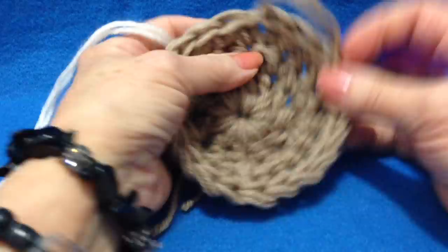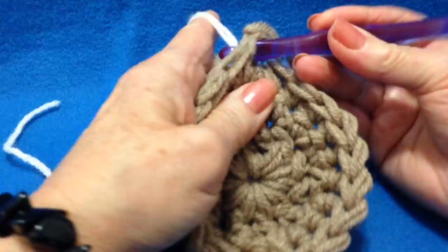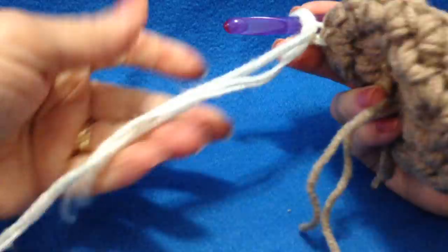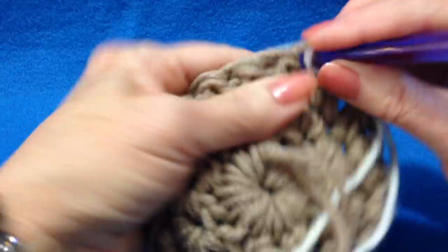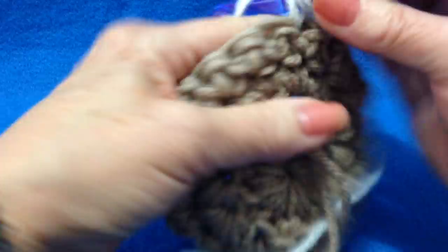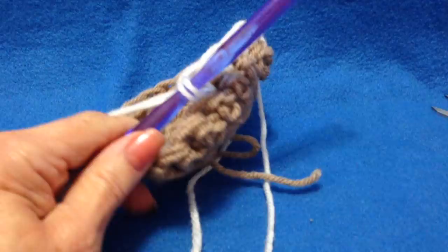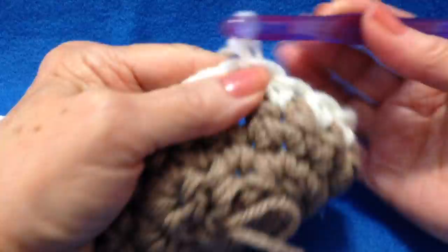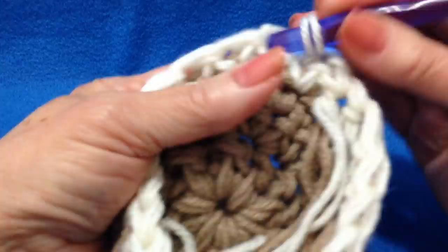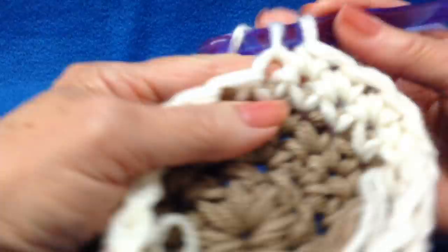I'm going to join another color in that same stitch as I fastened off. I'll pull in my new yarn, take 1 stitch to lock that in with both the yarn end and the working yarn. I'm going to turn my work and make 1 single crochet in each stitch around. Every row is going to be the same — chain 1 and turn, single crochet in each stitch around — and you're going to continue until the foot is as large as you'd like. I'm going to go off camera and do that, and I'll come back and show you how to do the heel.